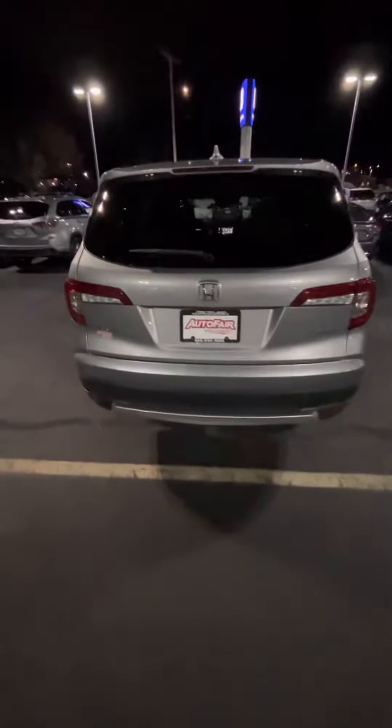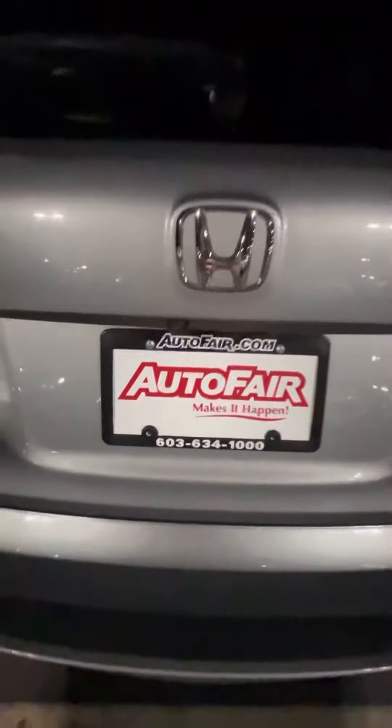Coming to the back, you've got your brake and reverse lights, a multi-angle reverse camera right there, and a couple of badges in the back.